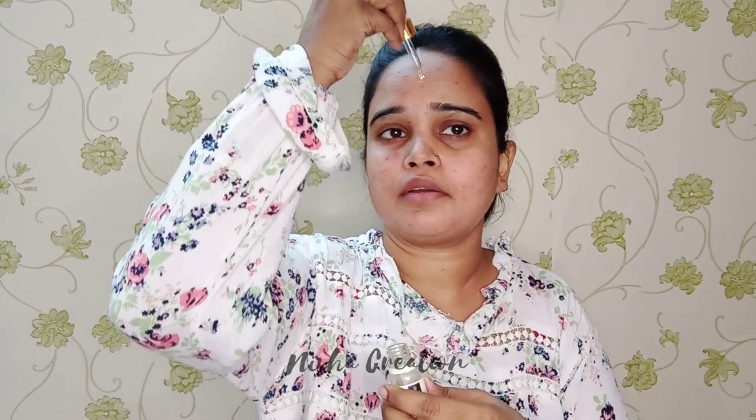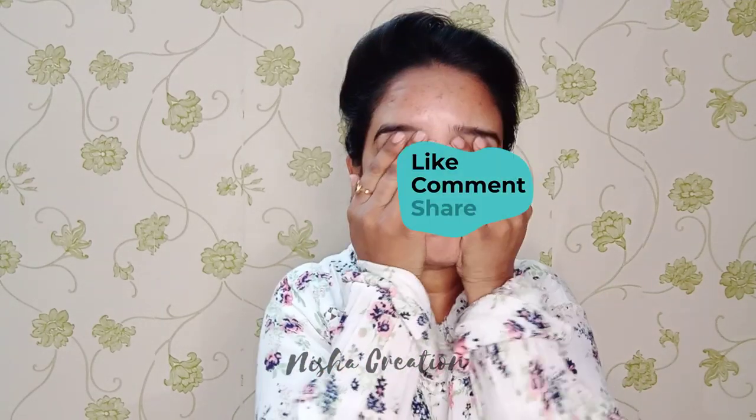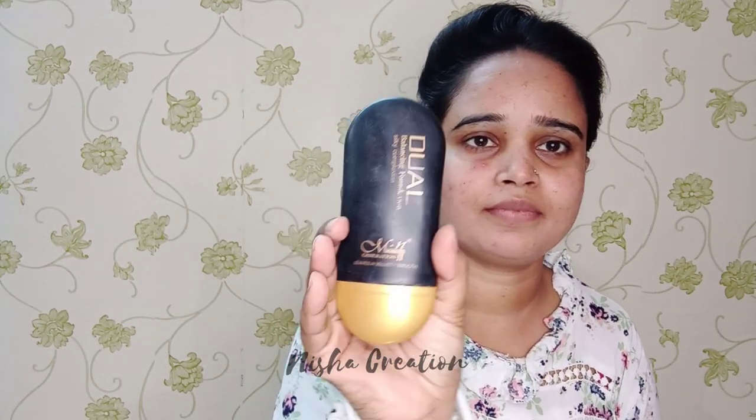This is a Good Vibes serum. Serum is very important for your face — it's very good to hydrate your face, keep your mini pores open, and it also helps with dark circles and wrinkles. Please do use it. We will absorb it into the face — it absorbs very well.